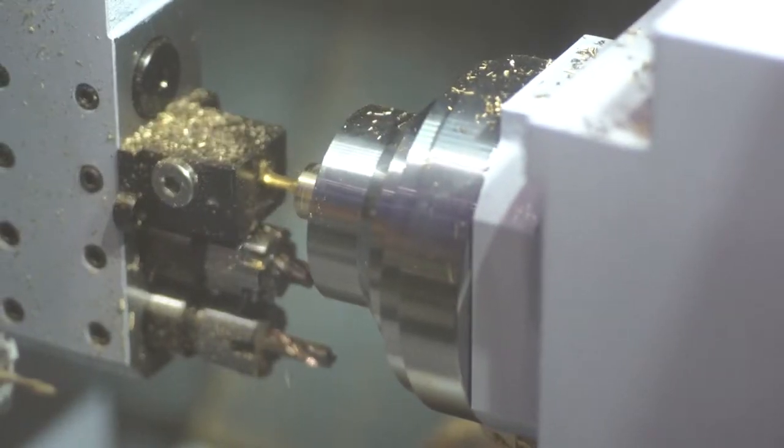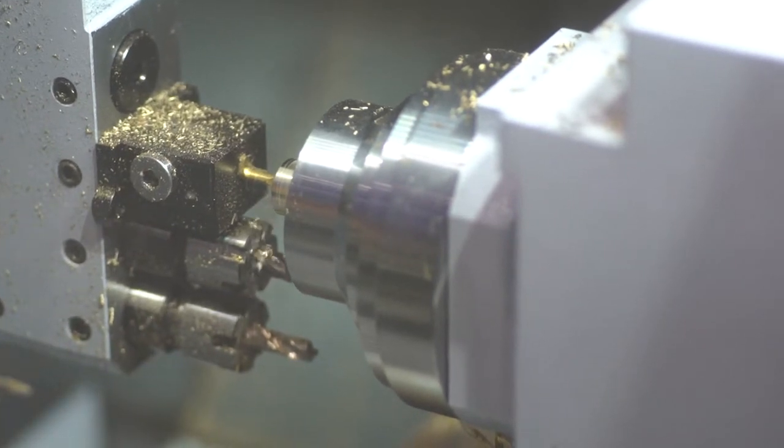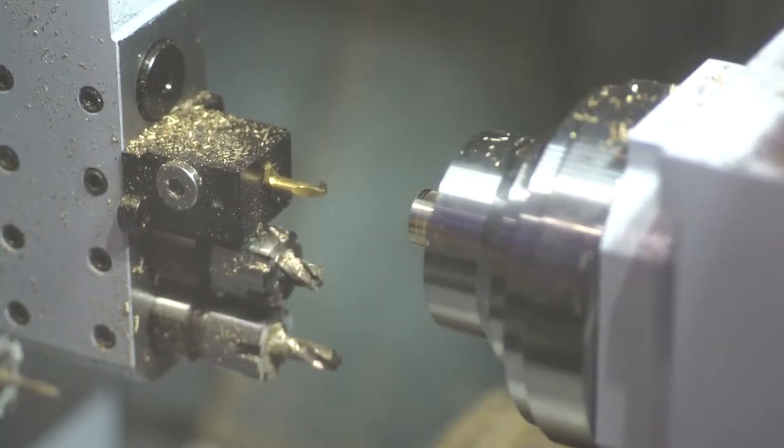The spindle motor is a one-piece design. Depending on the diameter, they can go to either 80,000 RPM or 60,000 RPM.